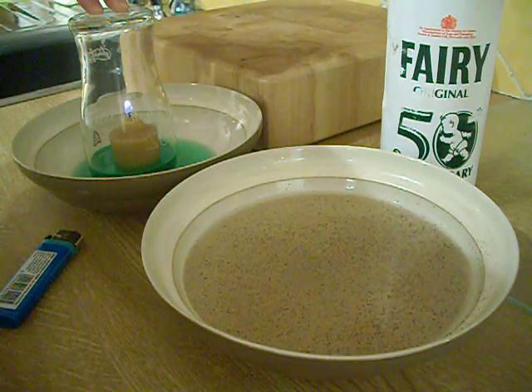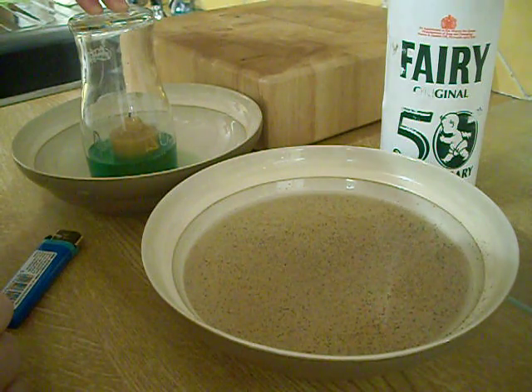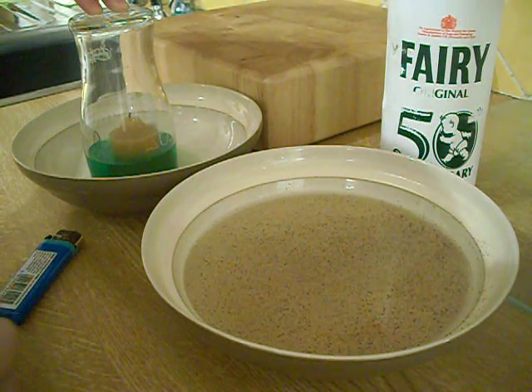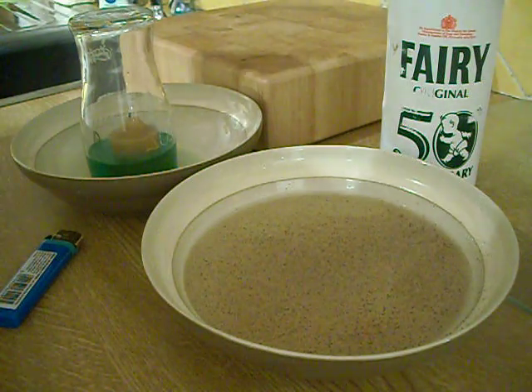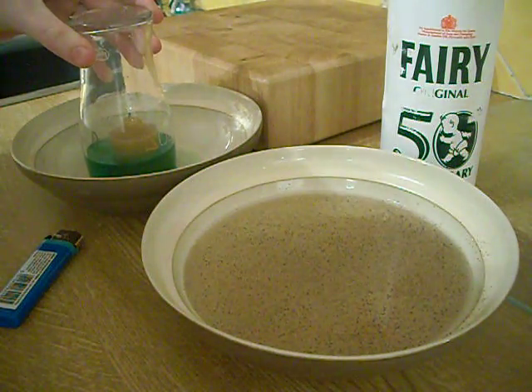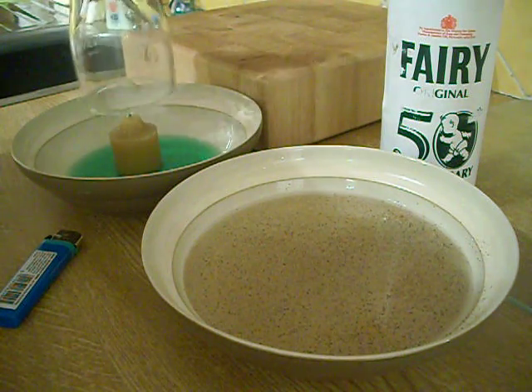Keep watching — the candle will go out and inside the glass will be all the water sucked in. And then move the glass and all the water falls back down.